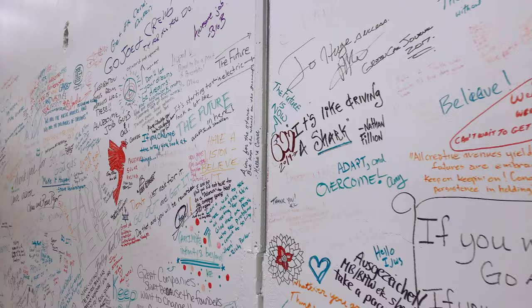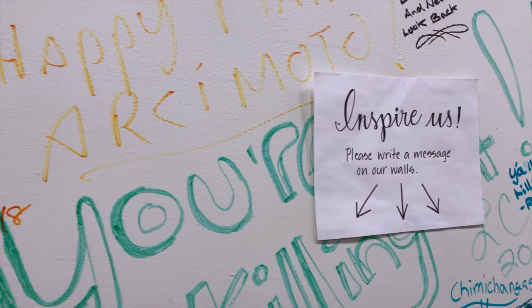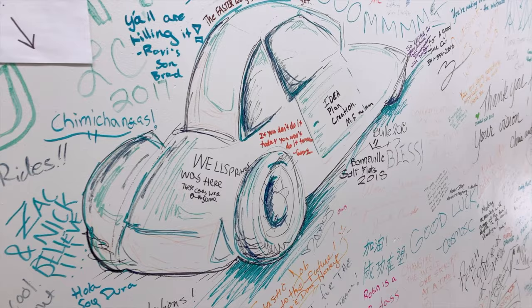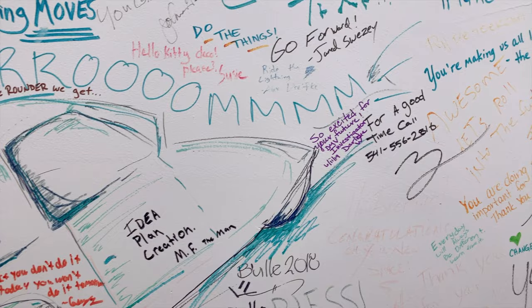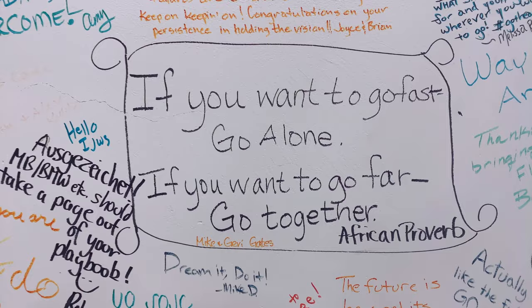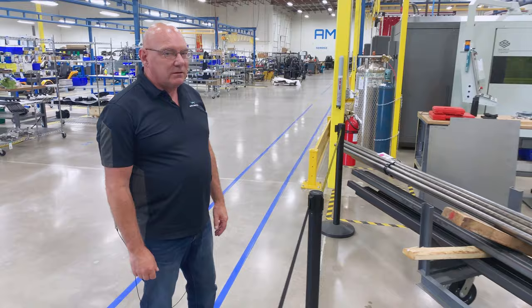This is where I want to start the tour. This is our wall of inspiration. These are messages written by family, community members, pre-order customers, vendors. This reminds us daily of why we're working these long days and into the evenings and sometimes weekends to get stuff done. We're really contributing to something that's way bigger than us. It's really, really inspiring.